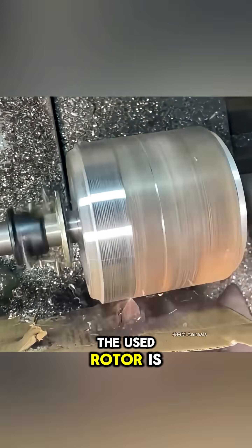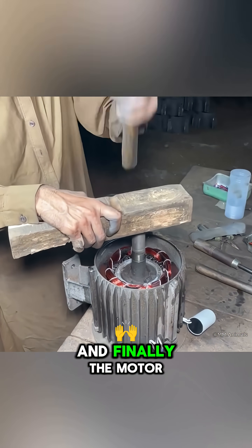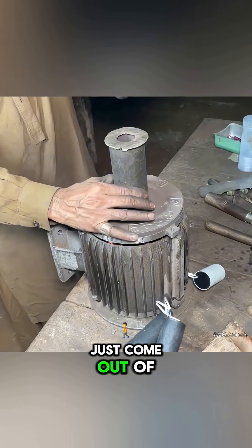The used rotor is resurfaced to make it like new, mounted onto the shaft with new bearings, and finally the motor is ready to run as if it had just come out of the factory.